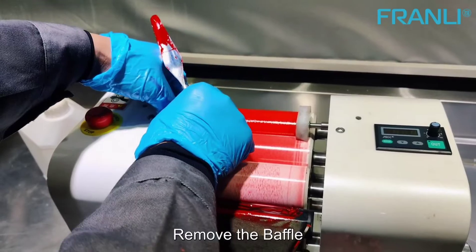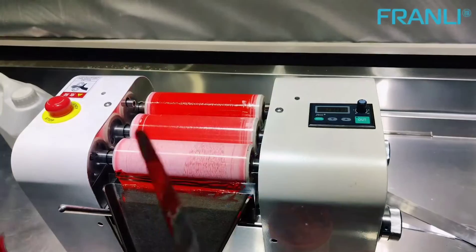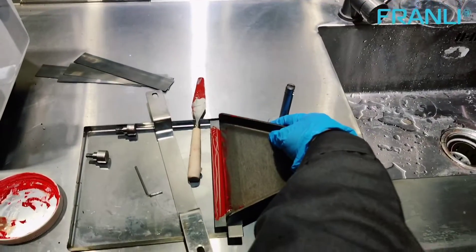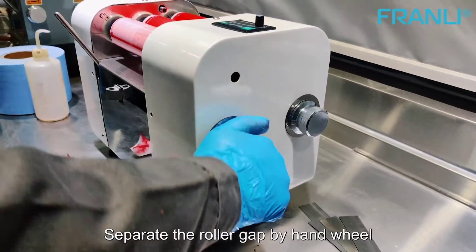Remove the baffle. Remove the scrapper. Separate the roller gap by hand wheel.